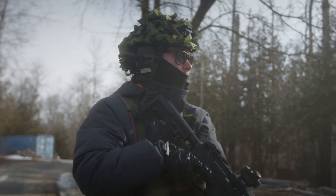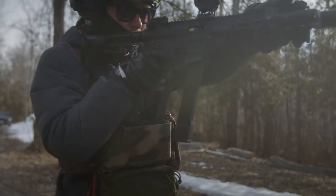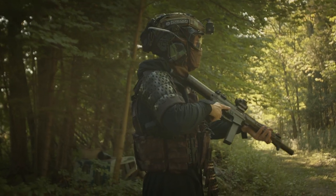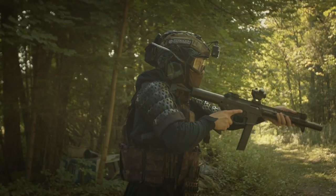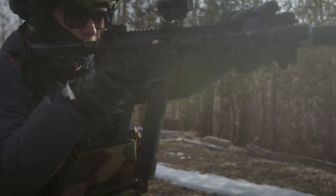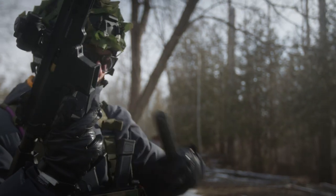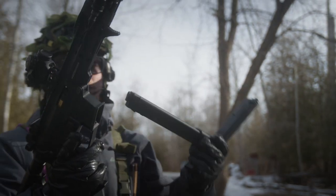The other issue was the mag that it came with. It came with a mid-cap — which was awesome, I was really excited about that — I believe it was around 120 rounds, and it looked nice, but it would just not feed. And it actually ended up kind of blowing up on me, really weird. So I went ahead and purchased the brand new AR9s by PTS. These mags are beautiful — they hold 140 rounds, they look great. Love them.